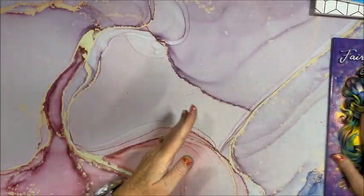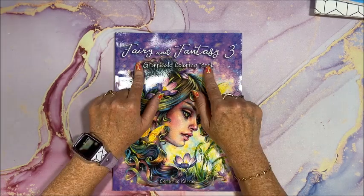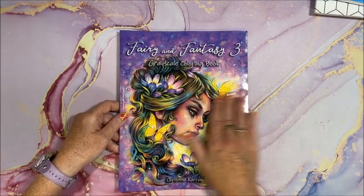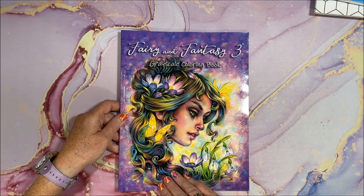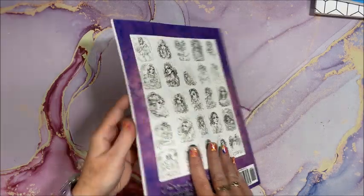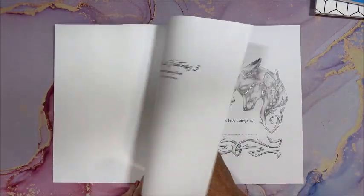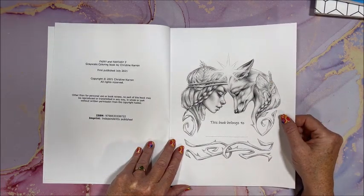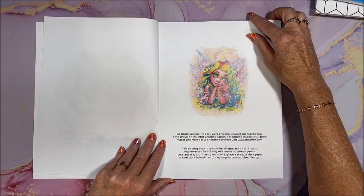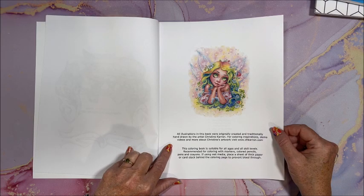This next one I was going to be purchasing myself and now I don't have to. Christine Karen came out with Fairy and Fantasy Three — I do have the first two, so I definitely wanted to add this one. It is a grayscale coloring book. Look at this beautiful front cover and the back cover with little thumbnails of all the images in here — there are 25 illustrations. Her books are just so gorgeous, this came out in July. They were all originally created and traditionally hand drawn by artist Christine Karen.